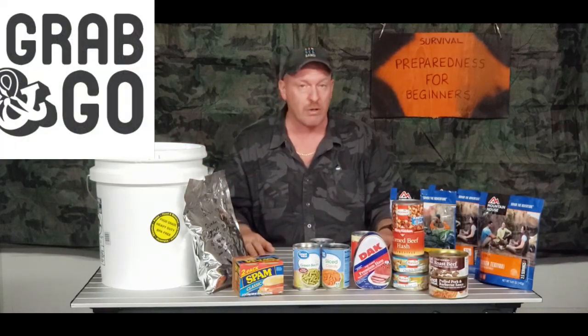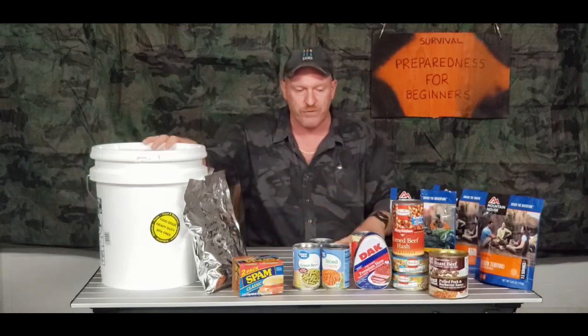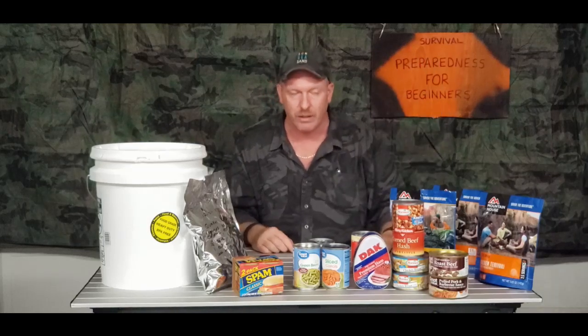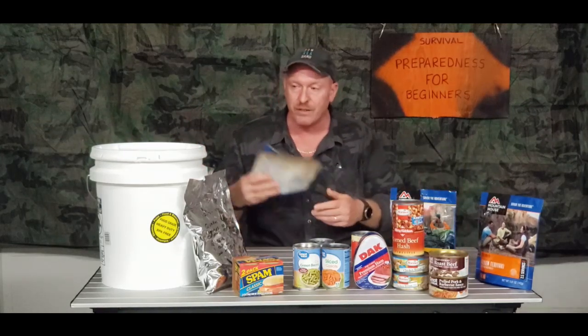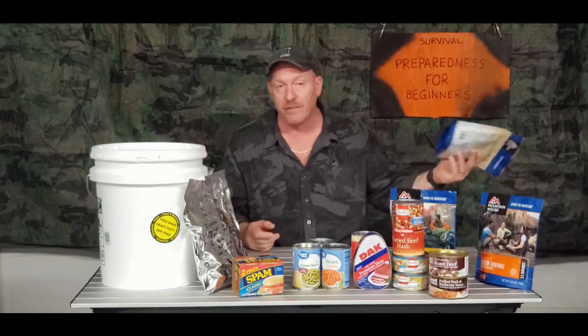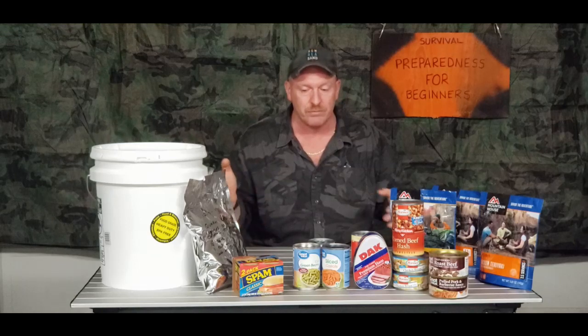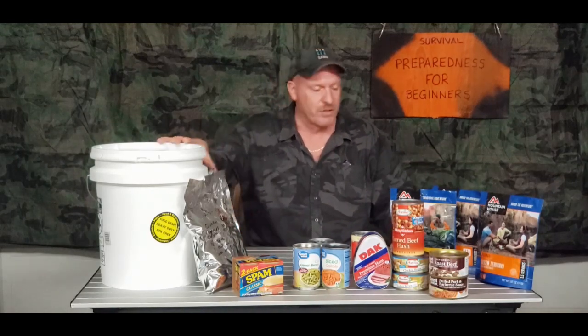I would also make sure you throw some Mountain House pouches in there. Say you have enough food for your family but you get a call after you've left the house and you have to pick up cousin Johnny or uncle Billy — well, if you had a couple of those extras laying on top, now you've got something for them to eat. And if they don't like it, as it was in my family, that's what's for dinner. When you get hungry enough you'll eat anything — even spam cold out of the can if you have to.